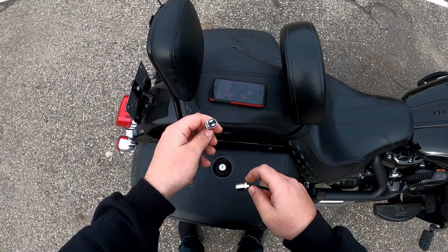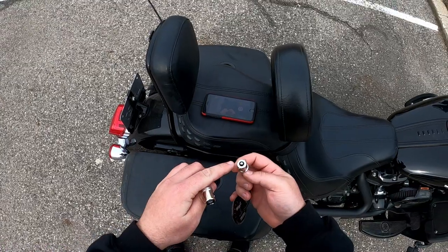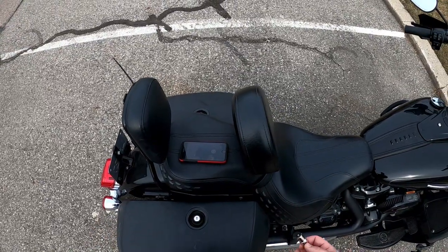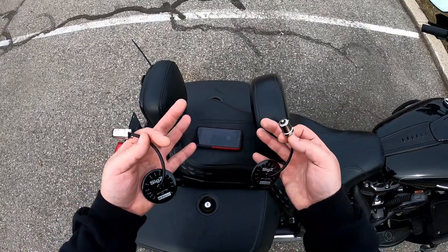Quick editor's note: your fronts are going to be 1157s — they'll have two contacts — and the rears are going to be a single contact 1156, and that's for most Harleys. I'm going to show you guys the install on the front, then get one installed in the back and do a side-by-side with the Custom Dynamics.